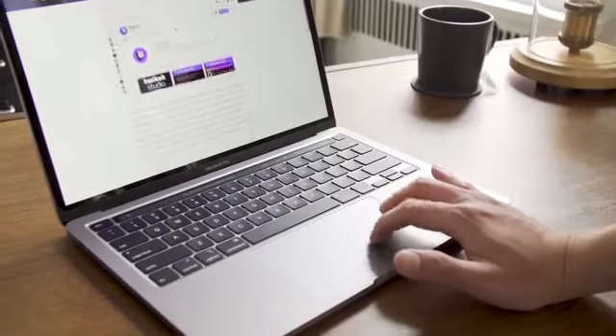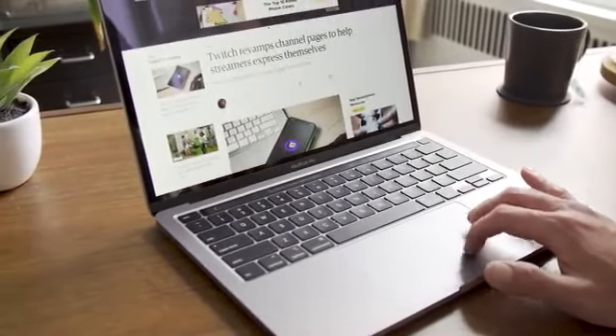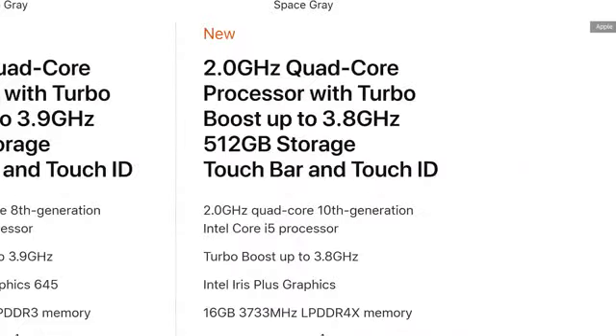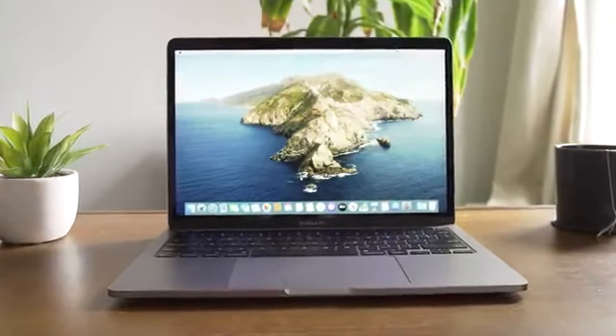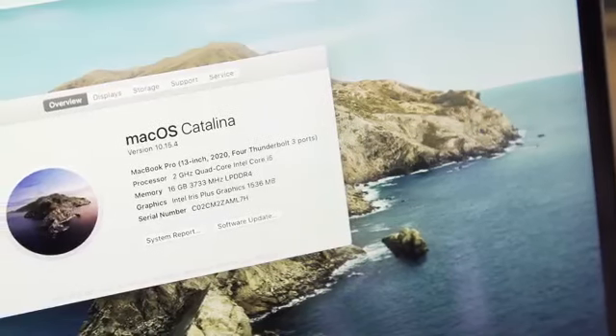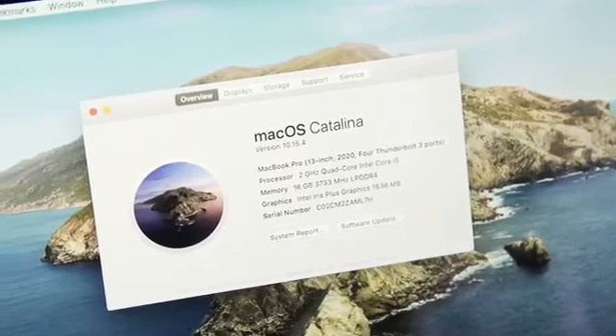A MacBook Pro refresh also means updated processors. The 13-inch Pro now comes with a 10th-gen Intel CPU and Intel Iris Plus graphics, at least in the higher-end models like the one Apple sent me for review. Also, the entry-level config now comes with double the storage — that's 256 gigs. Meanwhile, the high-end ones start with 16 gigs of RAM instead of 8, and there's a 32-gig upgrade option for the first time.